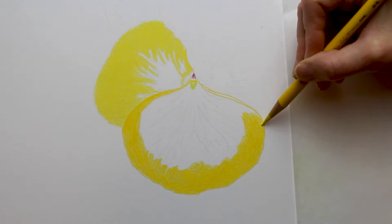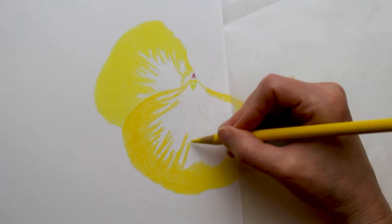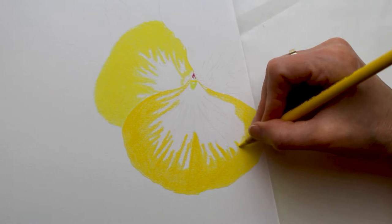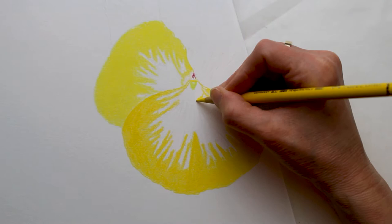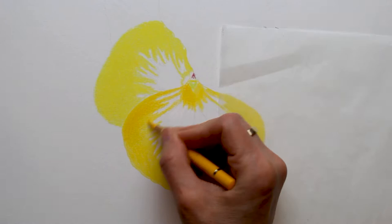It's important to evaluate each reference image as you're getting started and think through how you're going to make this work. Because if you just jump in and start drawing without having a little bit of a plan, a lot of times you can run into problems that are sometimes impossible to correct. So take your time and think through how you're going to do things, even using a scrap piece of paper to experiment when you're running into something that might be a little bit tricky.